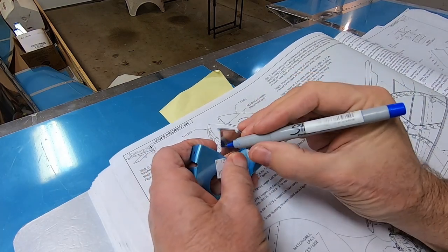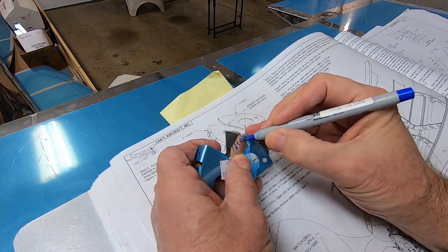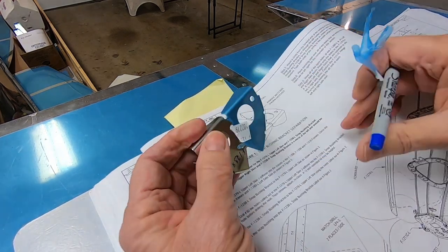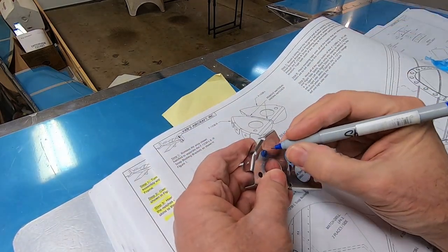The bushings that go into these brackets help protect the cables that go to the rudder. Many of the parts that come with a kit come as one piece, and we have to separate them into two parts.